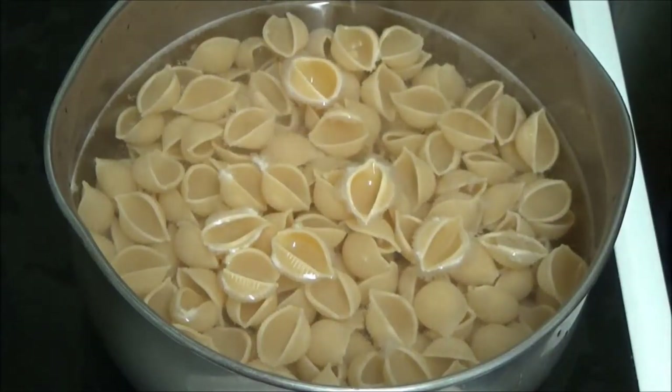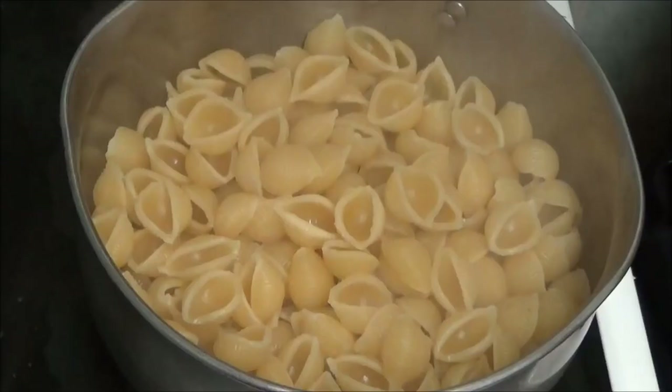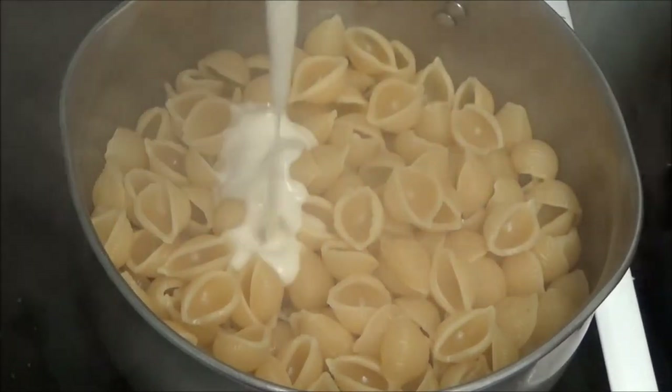Now I'm going to put some salt in it. Right, I've emptied the water in.